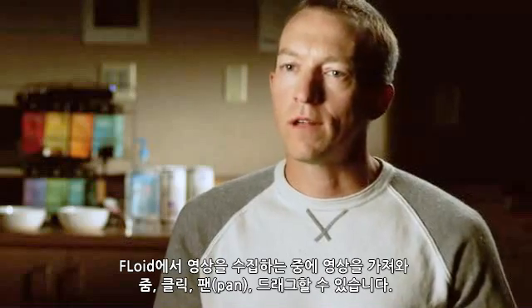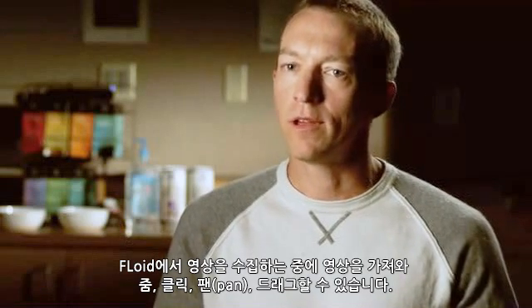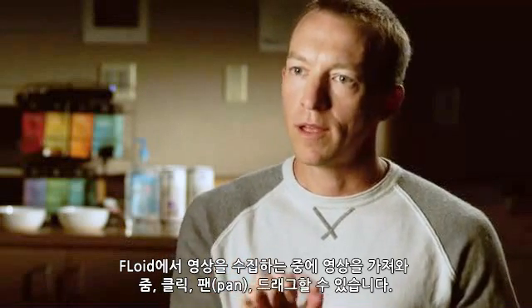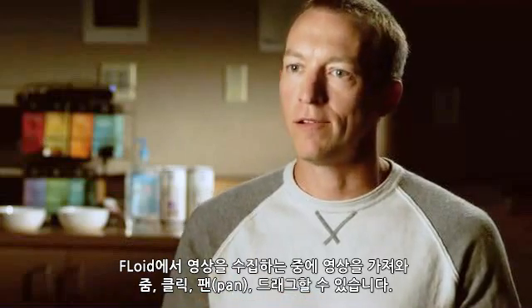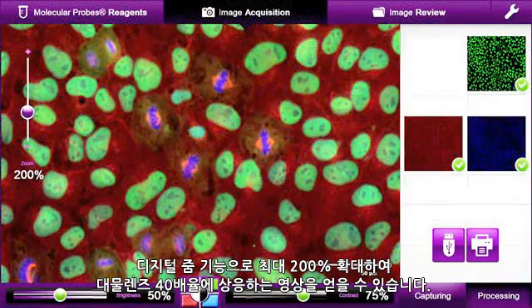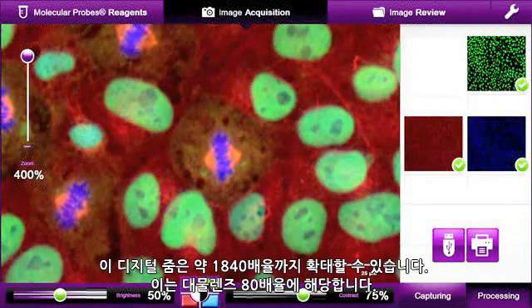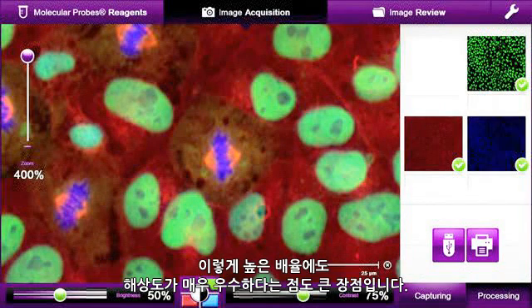When you've captured an image on Floyd, you're able to zoom, click, pan, and drag around. With the digital zoom, you can get the equivalent magnification of a 40x objective by zooming up to 200%. The digital zoom also goes up to about 1840x, and the overall magnification at that level is about the same as an 80x objective. The resolution remains very good even at that high digital zoom.